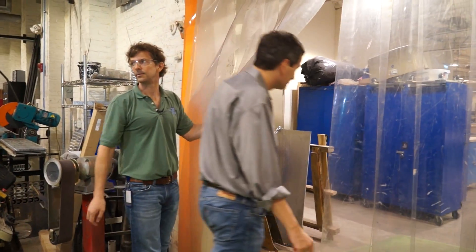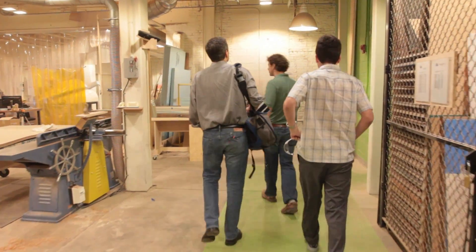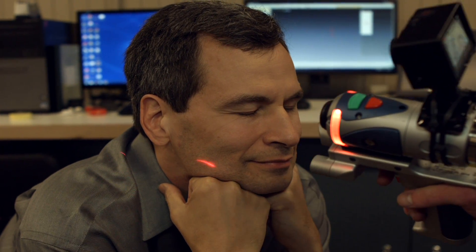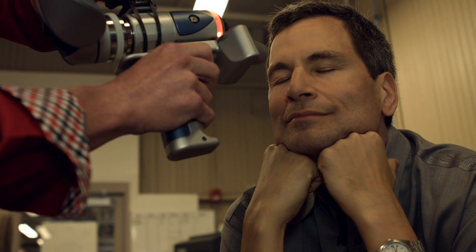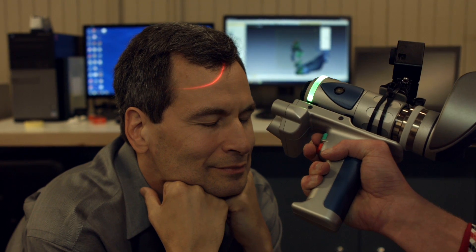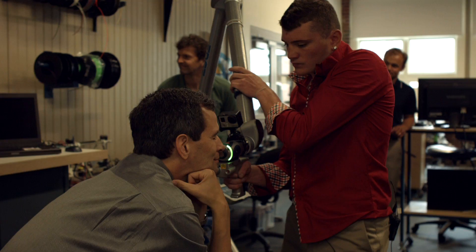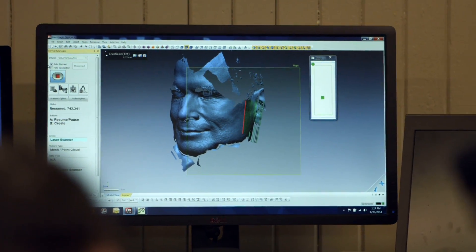The first step to making a face replica is to scan the face with a 3D scanner. We're going to start scanning: 3, 2, 1. He'll have to hold this position for several minutes at a time during the scanning process. At last, the scanning process is done, and David can finally move again.